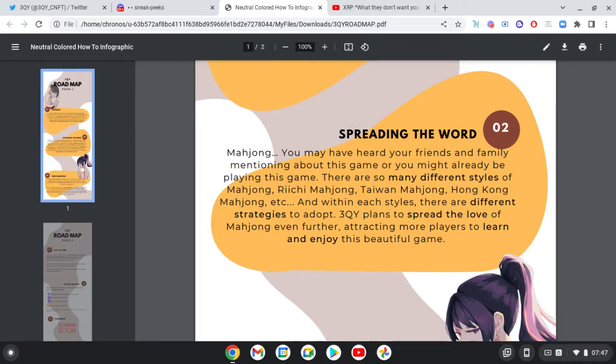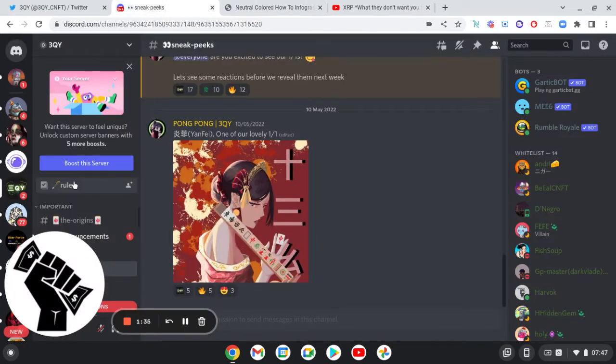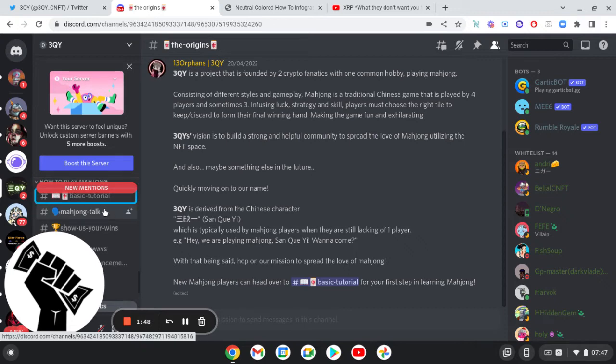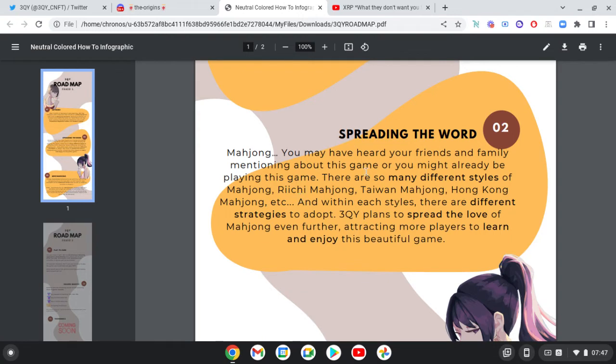Spreading the word on Mahjong — you may have heard your friends and family mention this game. To be very honest, if you're into this NFT and you want to have a look, you're going to have to learn how to play. There's a tutorial here, not a basic tutorial, so you can go there and learn how to play. You might already be playing this game.